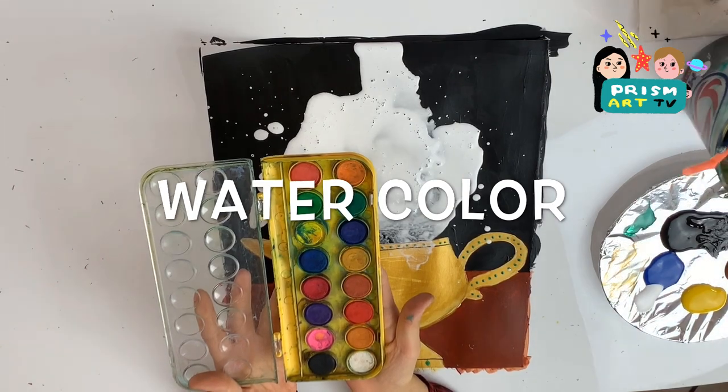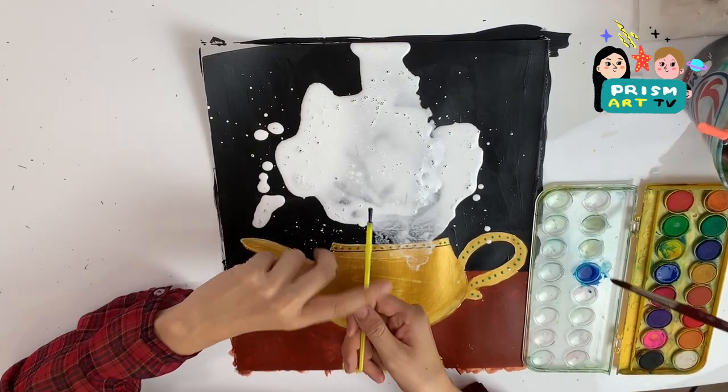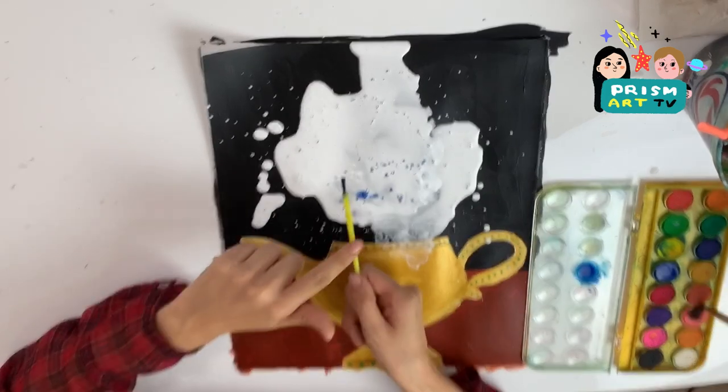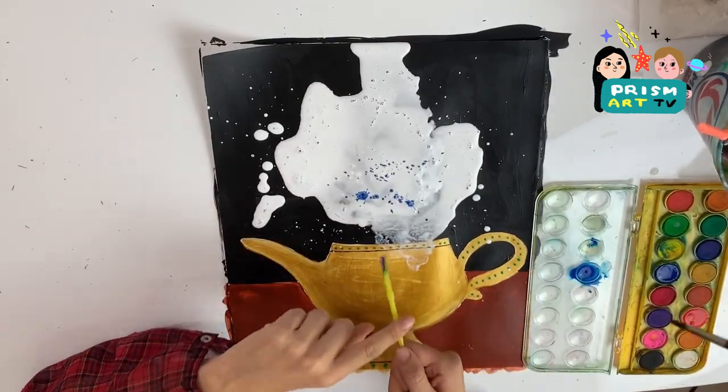To add more fun colors, we're going to be using watercolor paint and splash paint on top. Make it fun and colorful the way you want them to be.